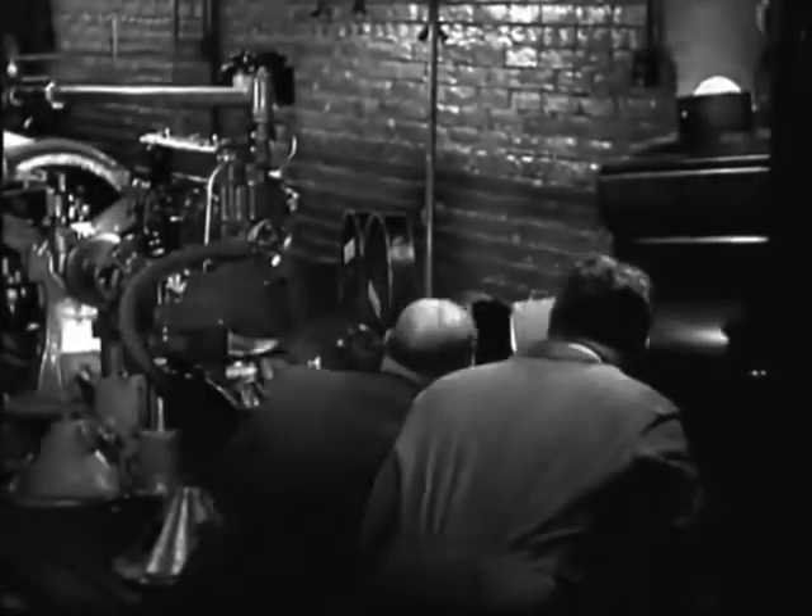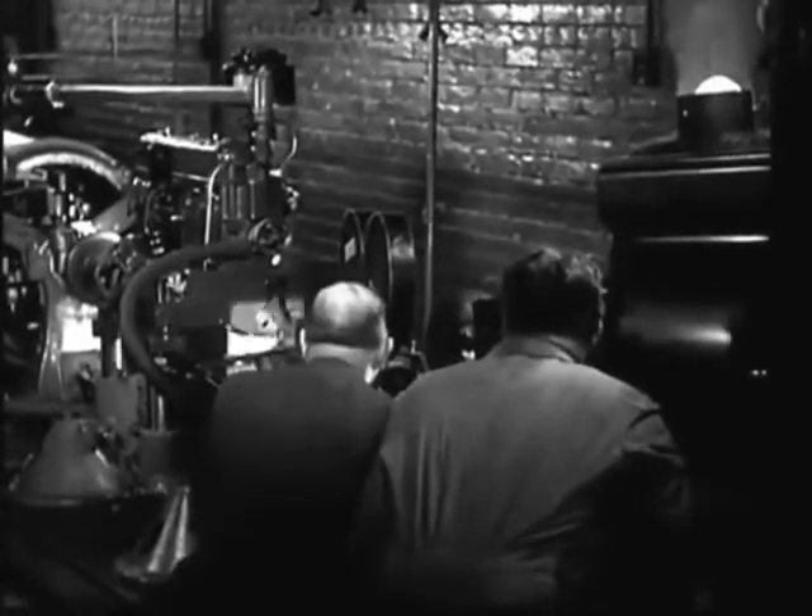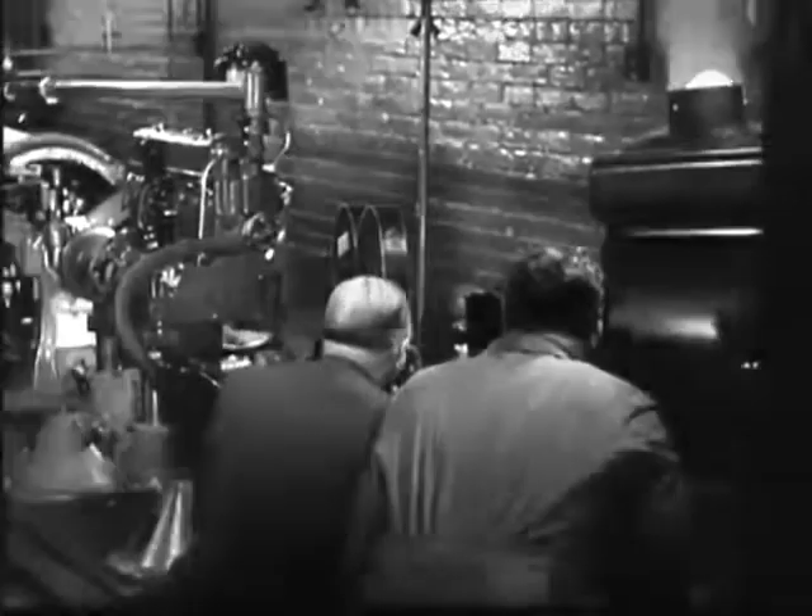A special motion picture camera equipped with what is called a stroboscope lets us see the action of the dipper on a crankshaft that is actually revolving at a speed of 3,600 times every minute.